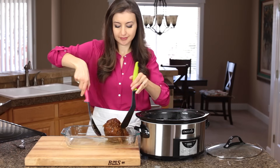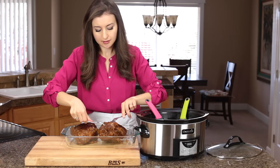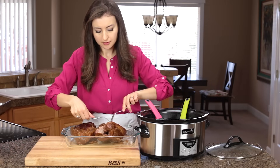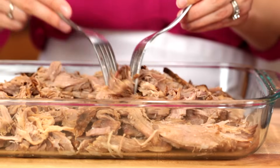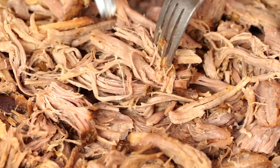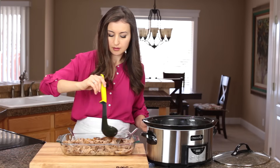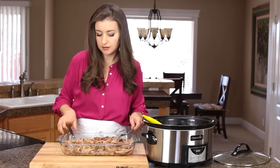Transfer the meat to a large casserole dish and just start pulling it apart. I like to take out all the extra fat at this point, that way I have really clean meat that I don't have to pick out later. I add a little bit of liquid from the crock pot to keep it super juicy.